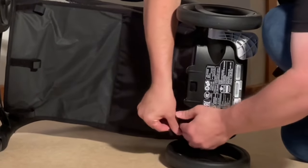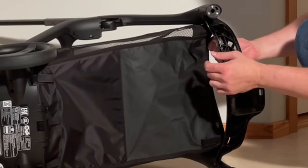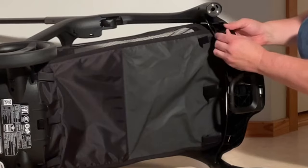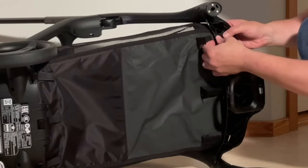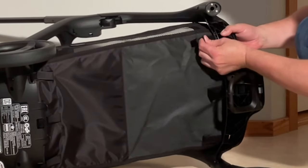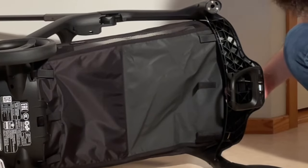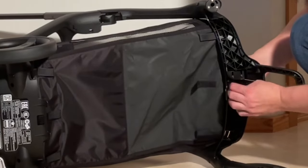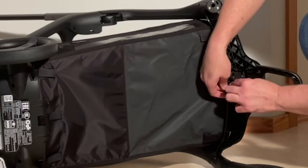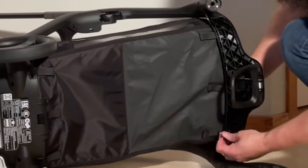And then the last one. For the front straps, you have a two-slit setup with all three of these straps — in through the one that's most front-facing and then back through the other one. Same here: in through the frontmost slit, then back through, and the last one.